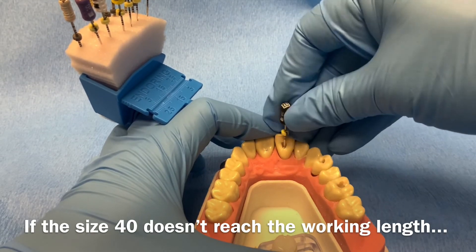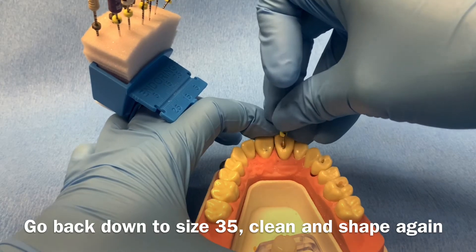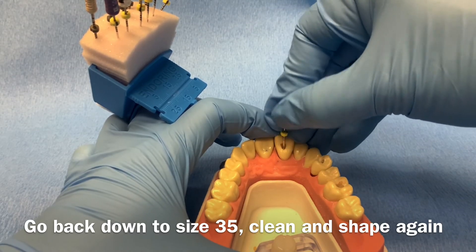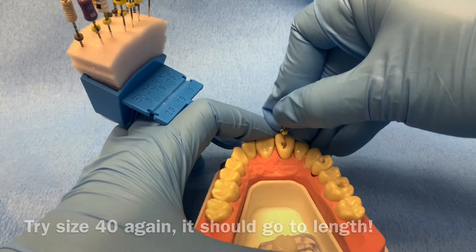If your size 40 file does not reach working length while cleaning and shaping, go back down to a size 35 file. Clean and shape with this file until it feels looser within the canal. Irrigate and recapitulate. Try the size 40 again — it should go to working length.